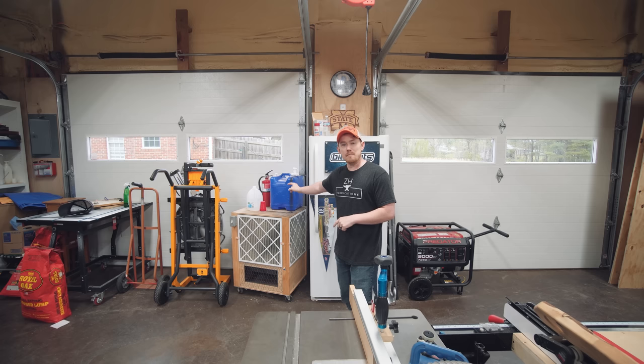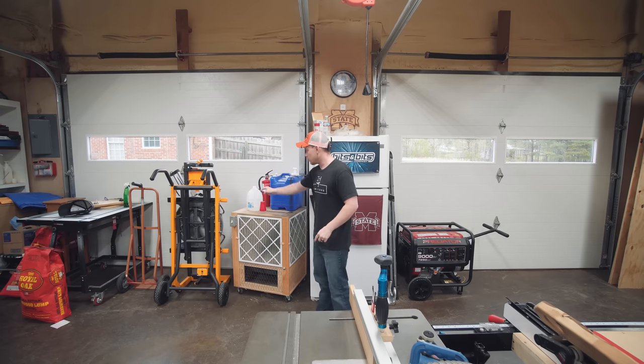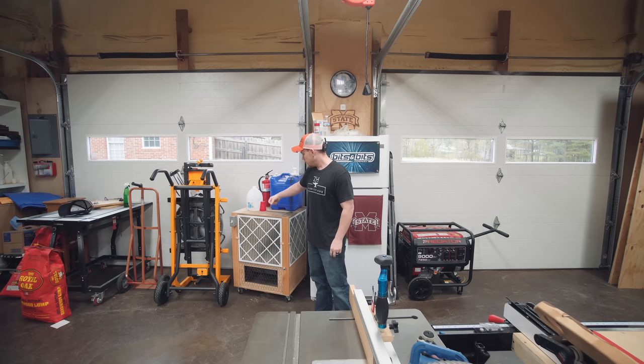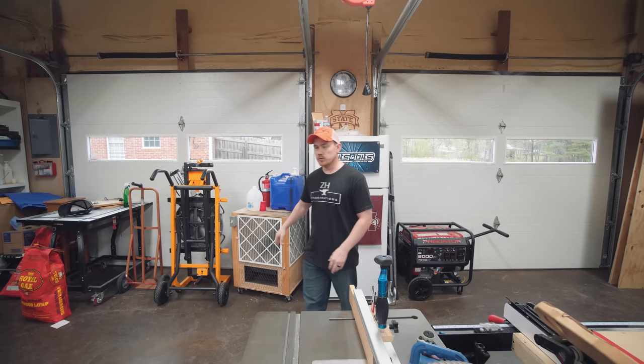The air cleaner cart is a super easy project I recommend for everybody. Me and a buddy knocked one out in literally a half hour. It's just four 2x4s for the corners with rabbets on opposite sides, some plywood panels, and a blower motor. Super simple, super easy.